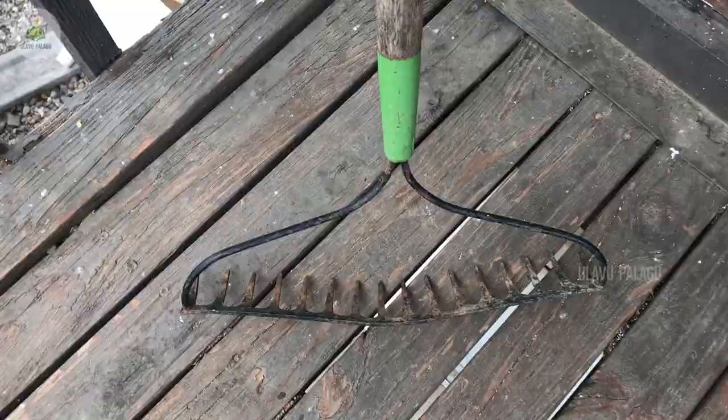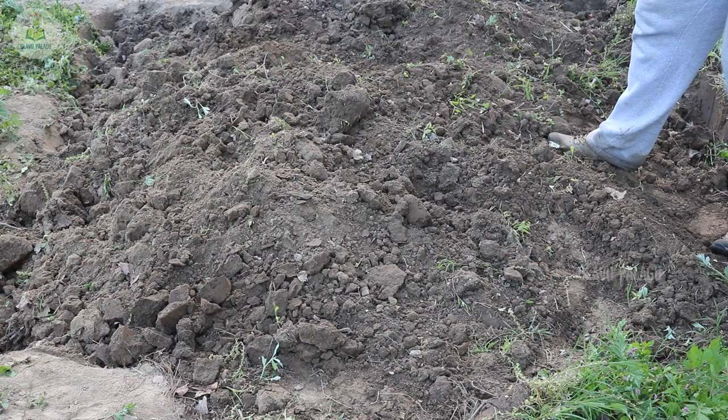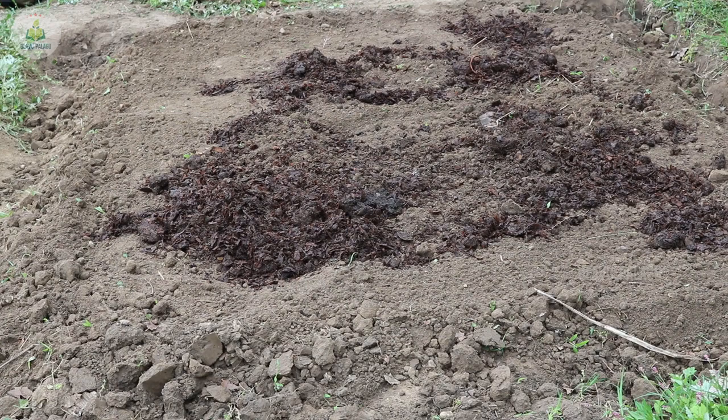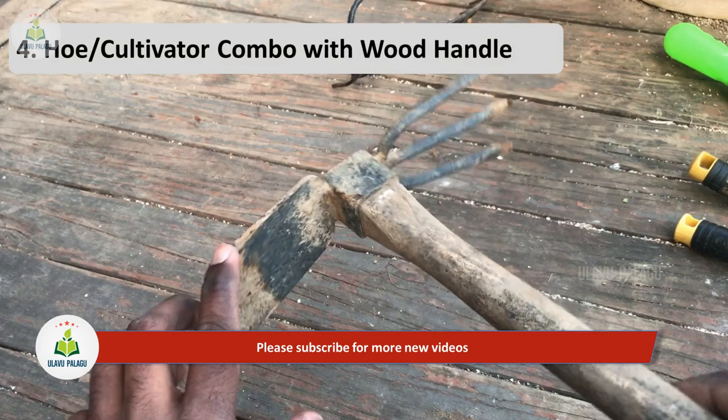Next tool is the rake. It has toothed edges with a long handle and is used to till the soil after digging with the shovel. It's also used to remove weeds and break the soil into small pieces. I also use this tool to mix manure well with the soil — I can just stand in one place and cover six to seven feet around me.